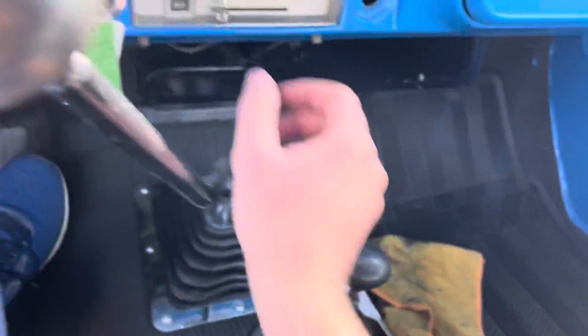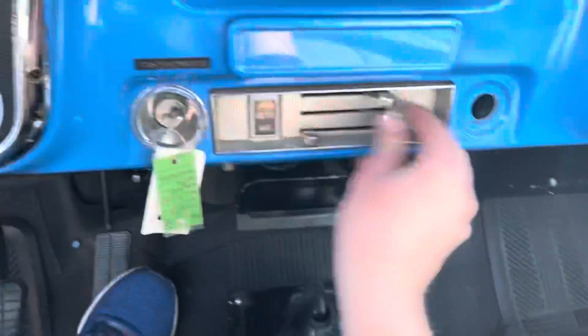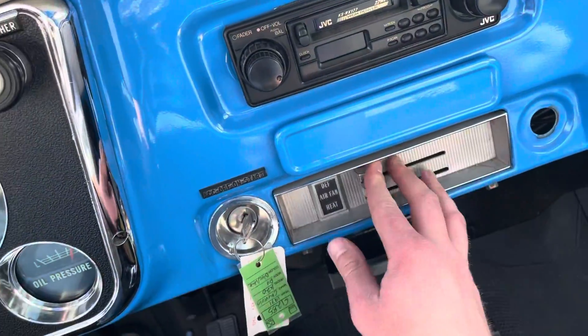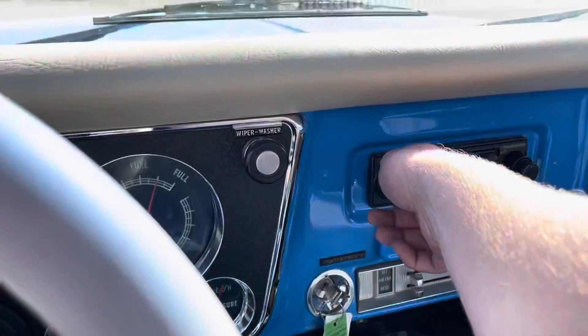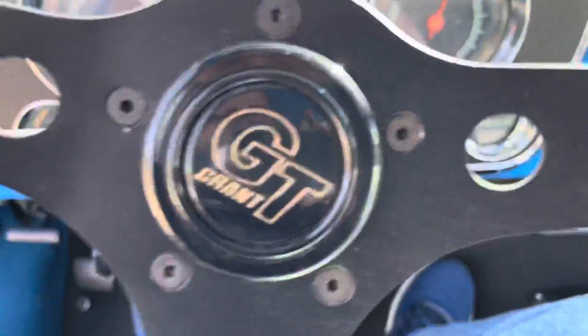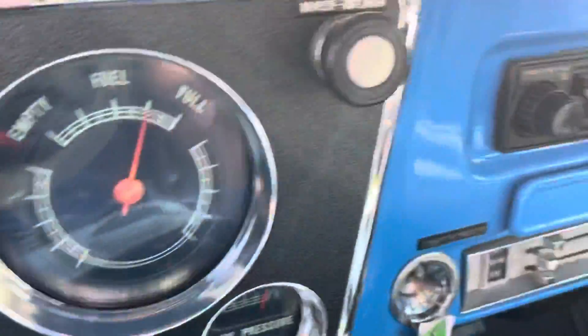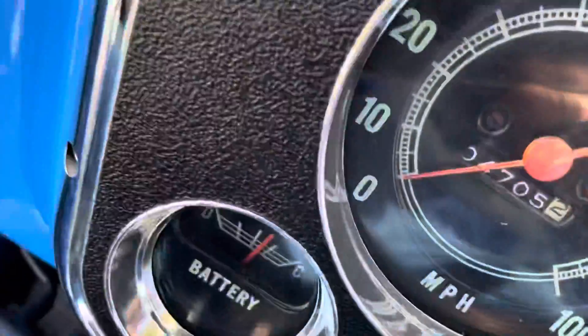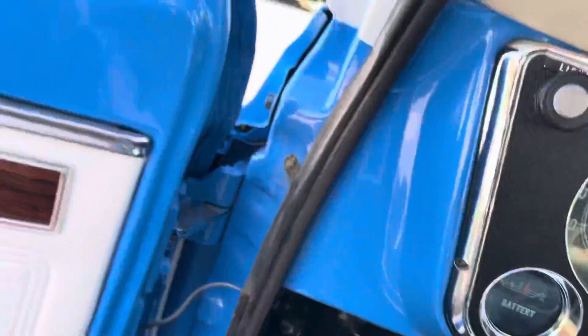Truck fires right up. Heater works. Defrost. Radio works. All the lights work. I believe all the gauges work — at least your oil pressure and battery do. This truck is cold right now, so the temp gauge does read accurate.